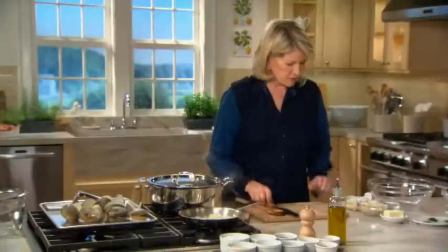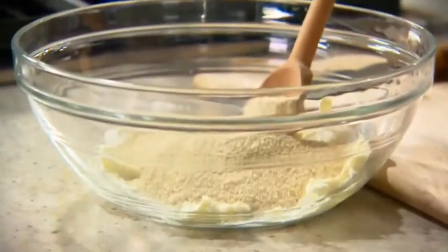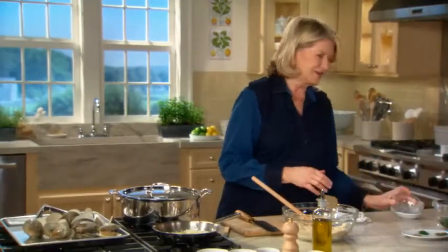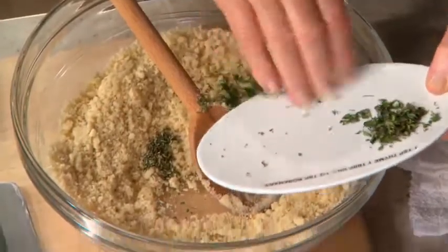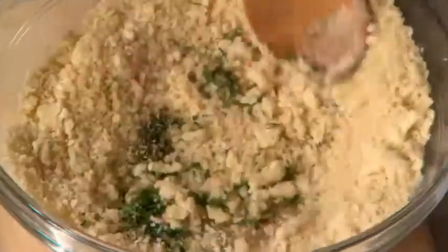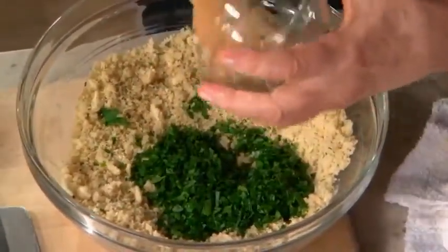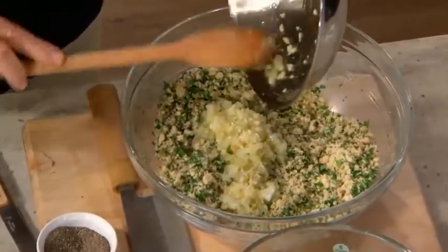Cover. So now the stuffing itself: four tablespoons of butter, a cup of fresh breadcrumbs, and a half a cup of almond flour — a surprising ingredient, but it tastes really good. A tablespoon of dill, a half a teaspoon of dried rosemary, one teaspoon of thyme leaves, and half a cup of finely chopped parsley leaves. So now the onion mixture is ready to put into the stuffing.